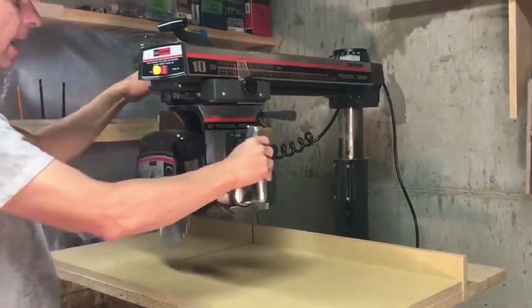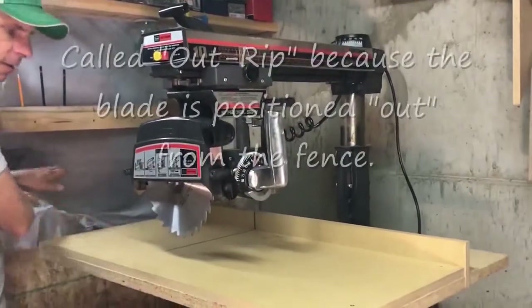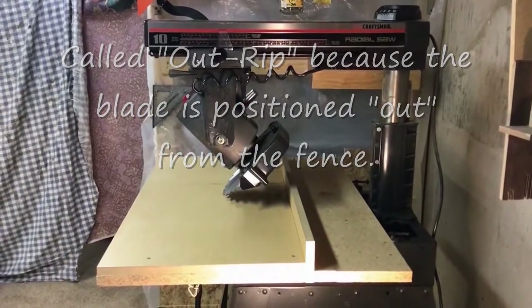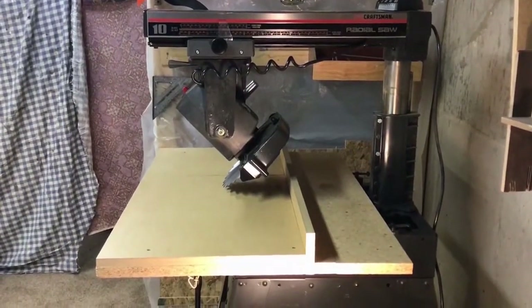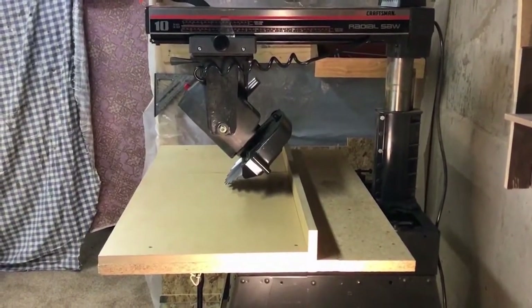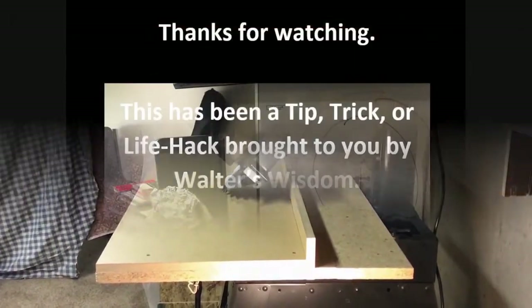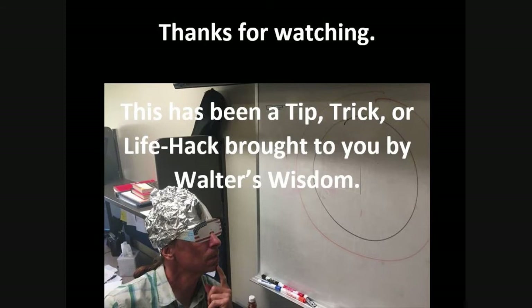Or you can rotate it to the out rip position and feed your wood in this way. And in both ripping positions, the saw blade can be rotated to allow the user to perform beveled rip cuts.